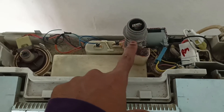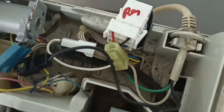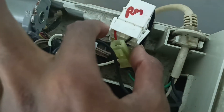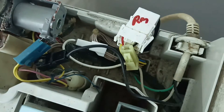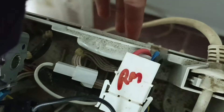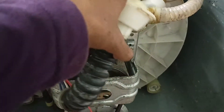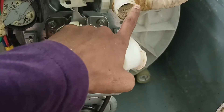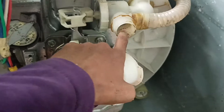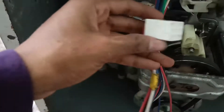As per the instruction given from the control board, water will flow through these wires. If you press start, the water will be sucked in and flow into the tank. This is the main wire panel which gets a signal from the control board and sends it to the motor located downwards. The inlet line brings water into the tank, and after washing the outlet is here.